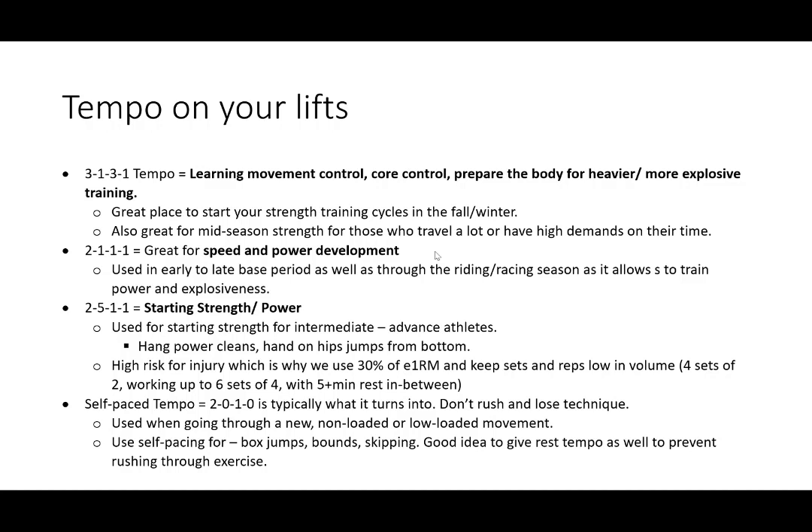The 3-1-3-1 tempo is a great place to start your training cycles in the fall and winter, and a good spot to return to during mid-season strength for people who travel a lot using bands and dumbbells. The 2-1-1-1 is for speed and power development — use this in the early and late base period and throughout the riding and racing season to train power and explosiveness. Keep in mind that for the 2-1-1-1, weight shouldn't be super heavy.